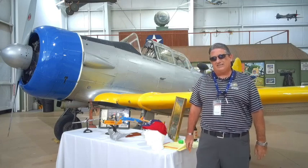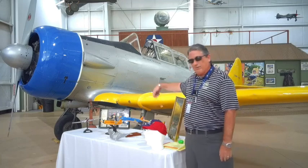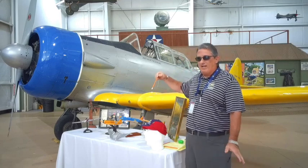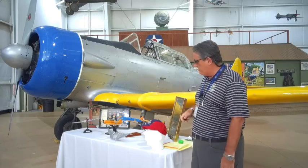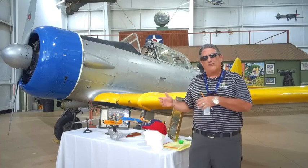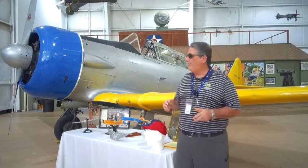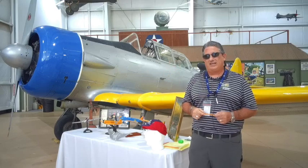The T6 — remember, we were in primary trainers. We have a really good representation of trainers on the table, some of which we talked about. There are other trainers we have not talked about, but these are a pretty good cross-section. If you were learning how to fly and you didn't wreck the airplane, you were going to step up to something a little more complicated, which is the T6.